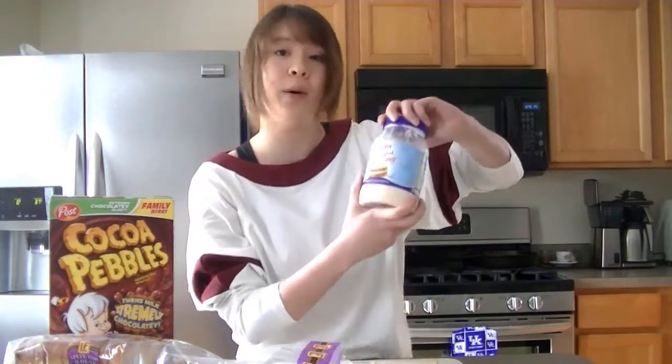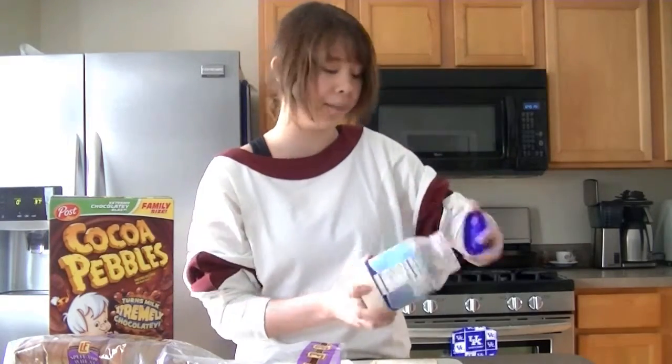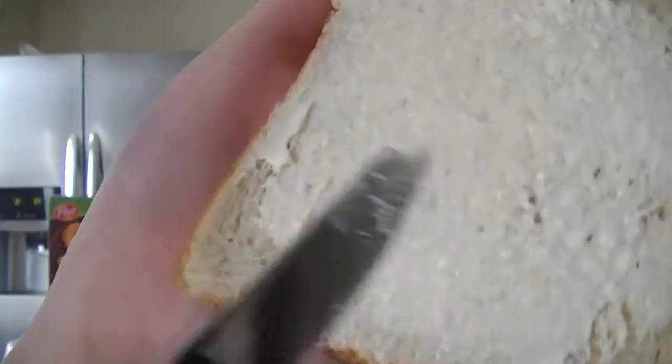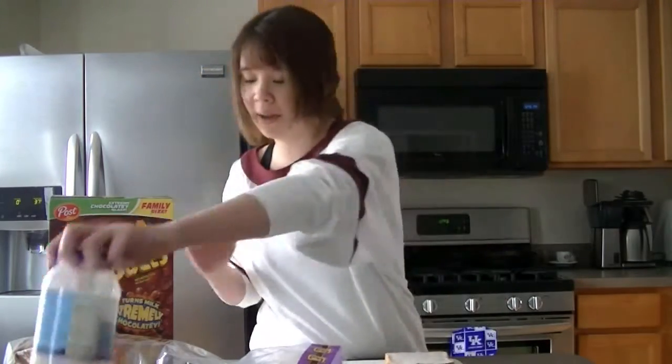Then you're going to get your whipped dressing if you're getting generic, or mayonnaise if you're getting non-generic. Take a nice knife full of that and put it all over your bread. Put it on both sides evenly like I did — JK, I know I didn't. Close that up.